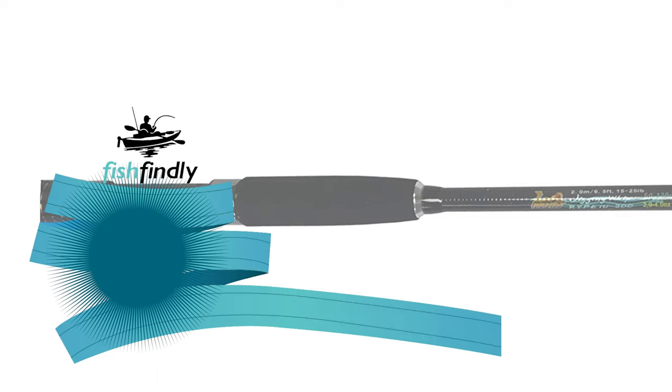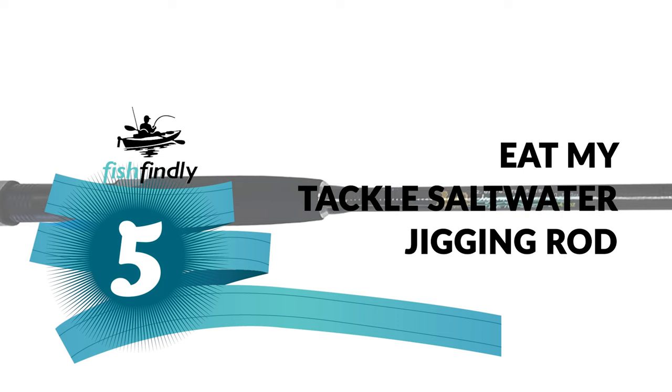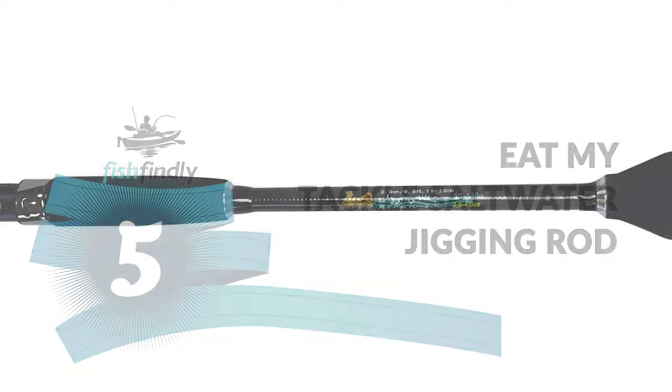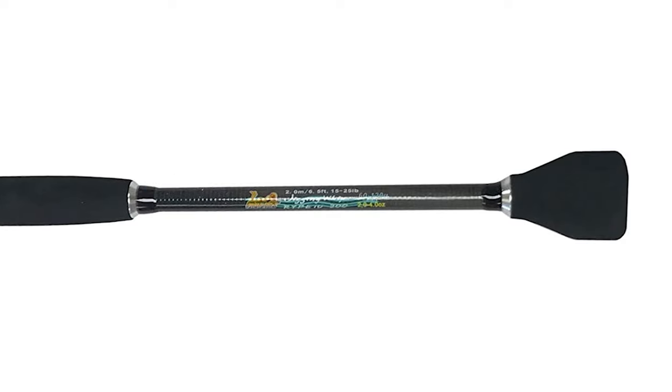Up next we have a great mid-range model that would give you a satisfactory result all around. Number five: the Eat My Tackle saltwater jigging rod. Would you like to make your fishing trip simpler and easier with an advanced saltwater jigging rod? The Eat My Tackle saltwater jigging rod is the best guide for you, offering superior components and materials that far exceed the competition.